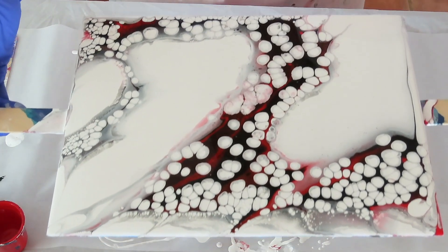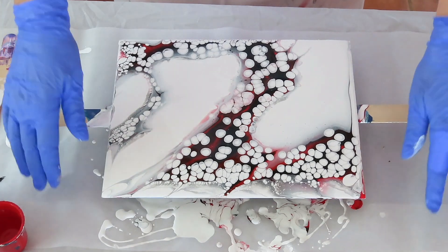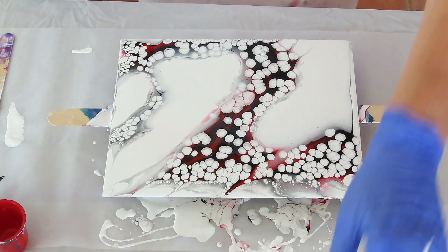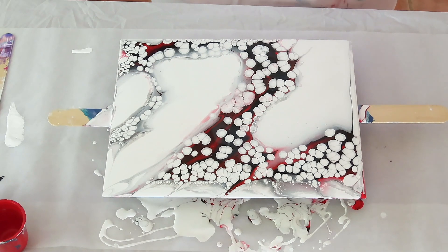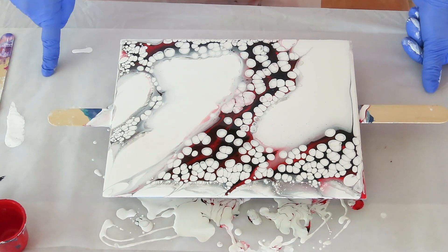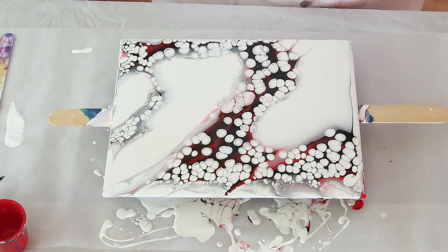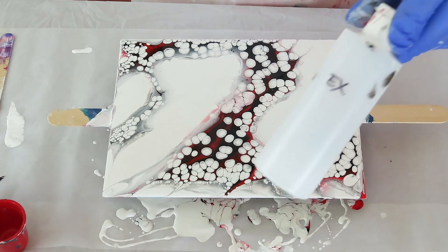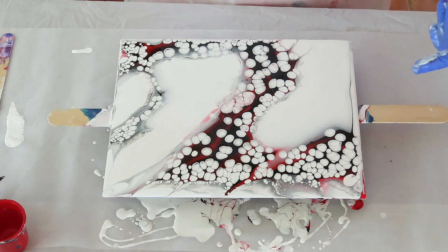I wish I would have kept more red. I'm almost out of Liquitex and I'm bummed, but I don't want to buy another one — I have this much left, which isn't very much. Christina Welch said you can use glue instead of Liquitex. I haven't tried it, but since I have glue I might give that a shot. You don't really need the GAC 800 in here for it to work — I put it in there so it doesn't crack while drying. Anyway, thanks so much for watching. Take care. Aloha!